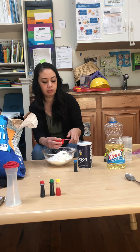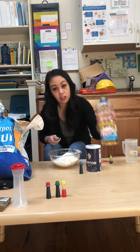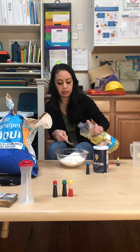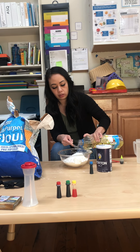And now we're going to put two tablespoons of vegetable oil. You can be a little generous with that — you can put three if you like, because it makes it a little bit more moldable and pliable. So I'm going to do three.